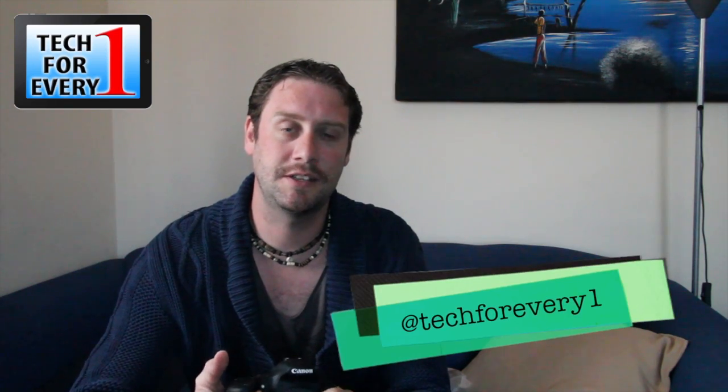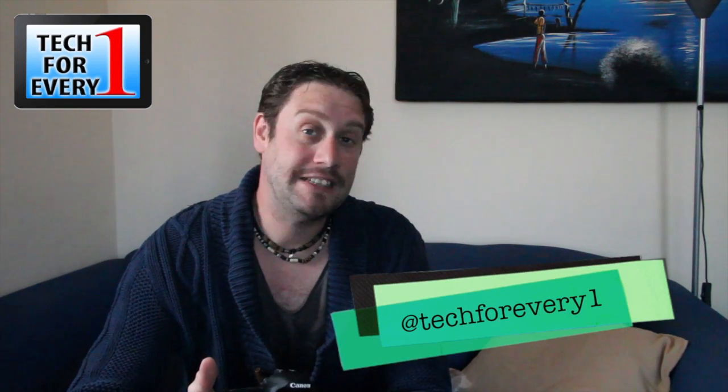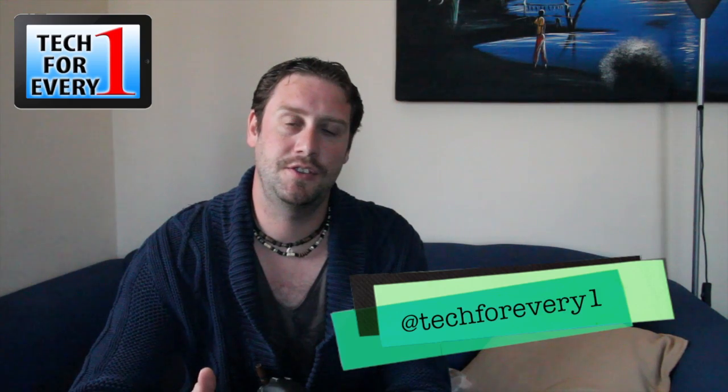You can follow us on Twitter if you want us to investigate anything or have a look at any issues you've got as being new to shooting video, or want us to review anything or look into something — let us know via our YouTube channel or via Twitter. I'll look forward to seeing you in the next review.